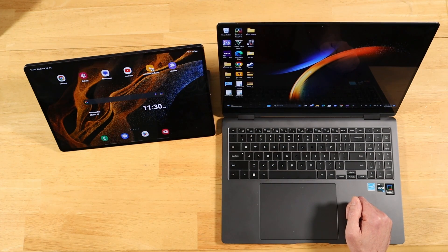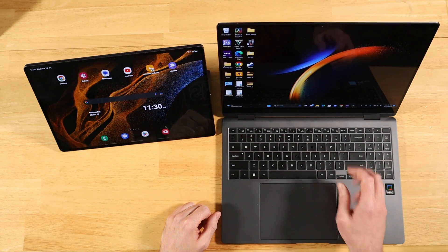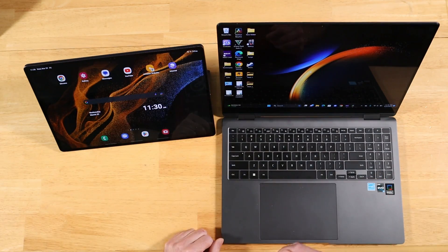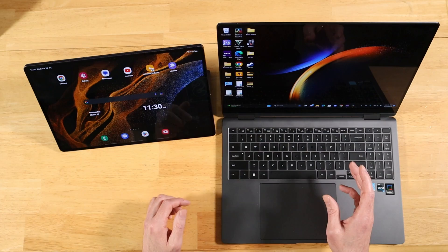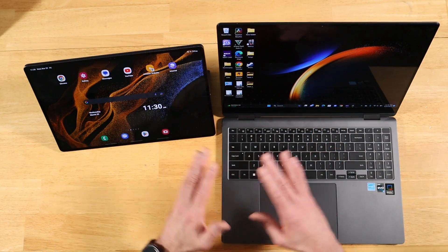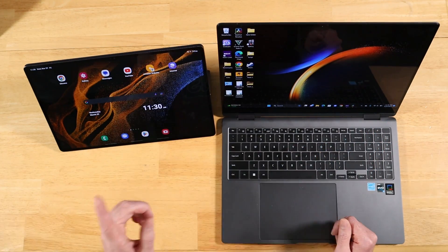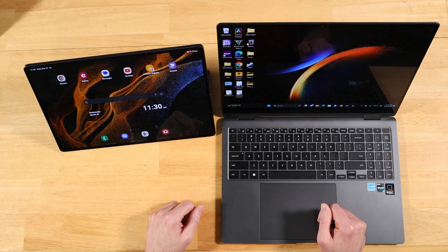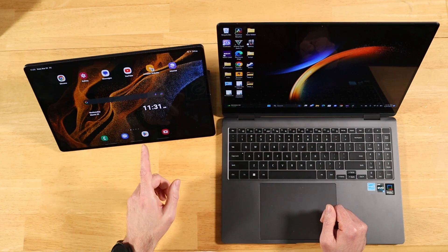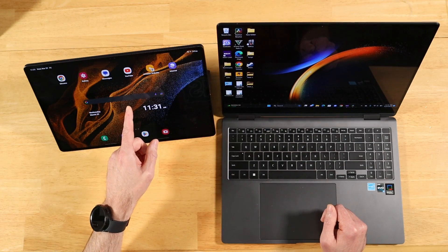So my friend, the first thing to consider are the applications you're going to use, because you're talking two different ecosystems — a Windows PC and an Android tablet. Write out a list of all the applications you intend on using and see what operating systems they're compatible with. But assuming you're good with the apps and it's 50-50 for both — for your scenario, with your interest in the S-Pen, I'd go with the Tab S8 Ultra. I've never had an experience as good as the Tab S8 Ultra.